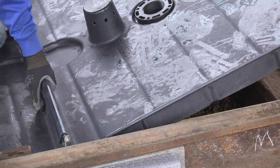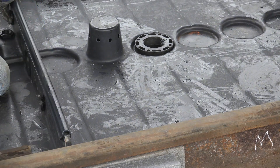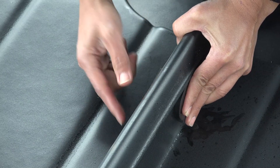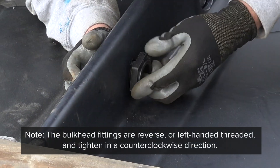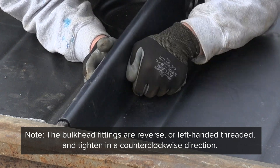Place the next UltraTrackPan by beginning at an approximate 45 degree angle. Once the pan is completely lowered and in place, screw the bulkhead fittings together. The bulkhead fittings are reverse or left-handed threaded and tightened in a counterclockwise direction.